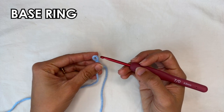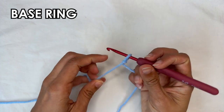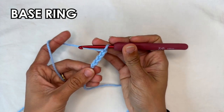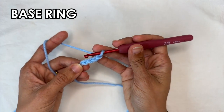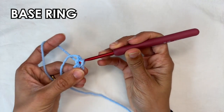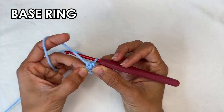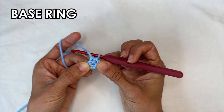We're going to start with our base ring. For that you're going to chain 4 — so 1, 2, 3, and 4. Now to close up this ring we're going to do a slip stitch onto the first chain that you made. So into that first chain, insert your hook, grab the yarn and pull through to close. We're going to be working into the center of the ring. If you pull your chains apart you'll see a little hole there, and that's where you want to go into.